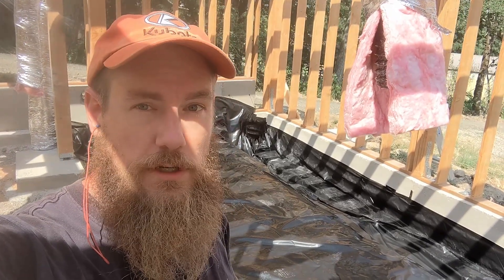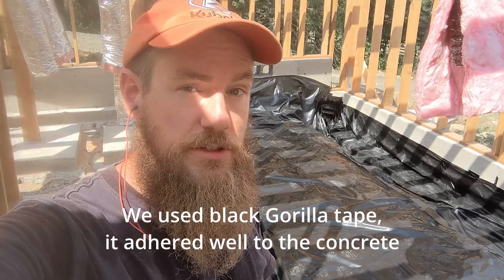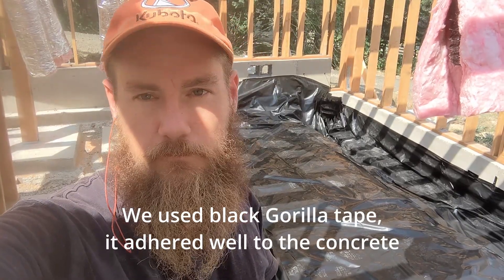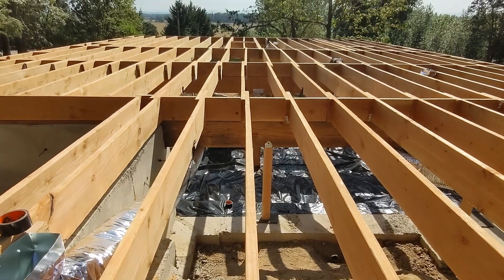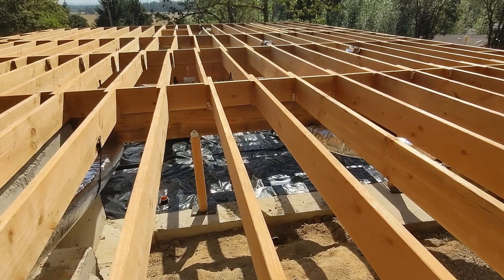Today is vapor barrier day and we are getting the first run in. It's a pretty monotonous job. Basically you've got to use a tape that will adhere, or use one of your nailer strips, then roll out your vapor barrier. They come in a lot of different sizes — we chose a 20-foot wide roll so we'd have fewer seams. However, we do have quite a bit of interruption in the vapor barrier in the form of columns. Each column you have to seal — the vapor barrier has to come up a little ways, over the concrete pad, and then you tape around the column.